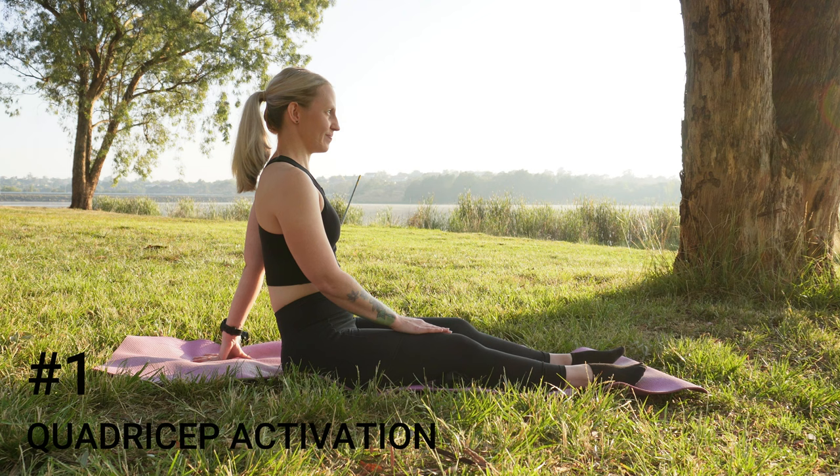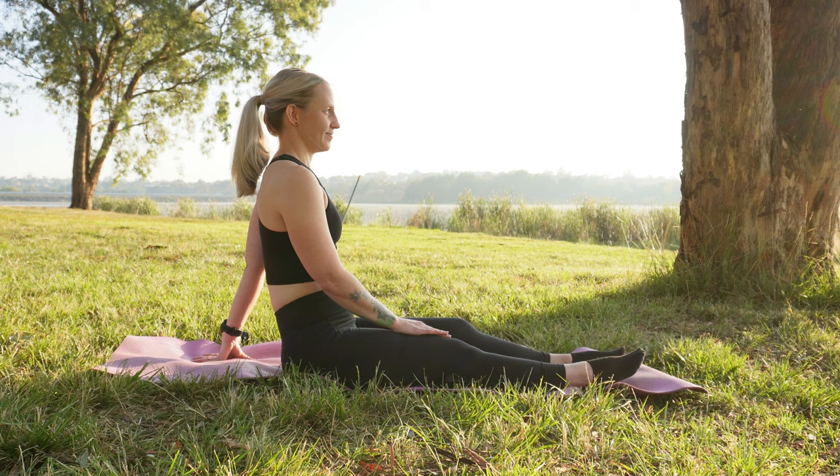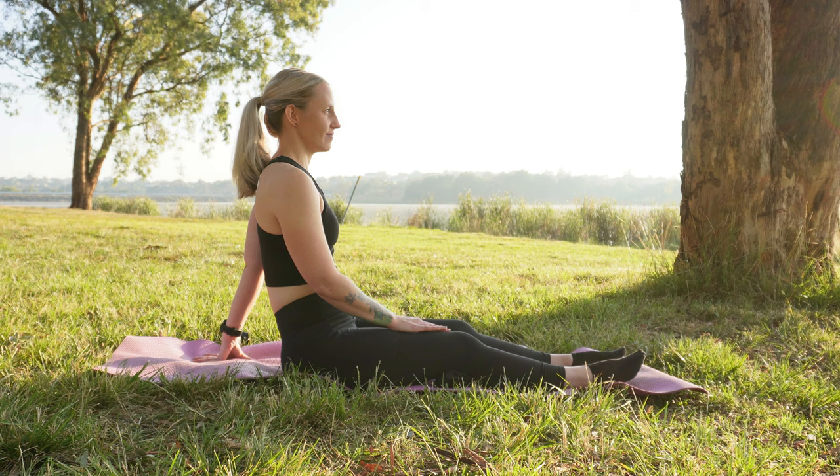Let's get started. Starting with a warm-up of quadricep activation: sitting on a mat with a small towel rolled up under your knee, press your knee into the towel. Repeat ten times. You should feel the quadricep muscles at the top of your knee activate. The first common mistake when exercising with osteoarthritis is choosing goals based on past achievements.